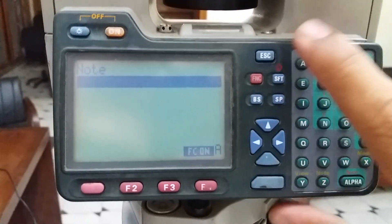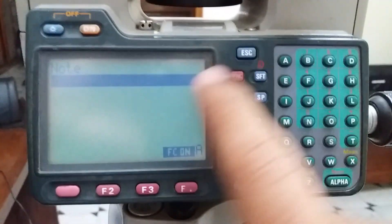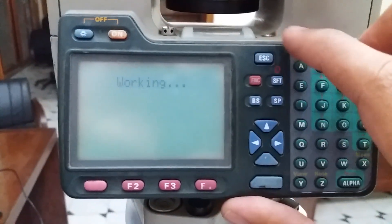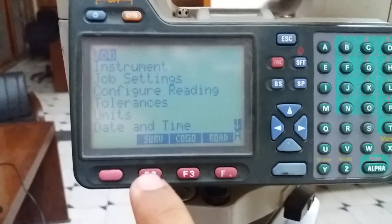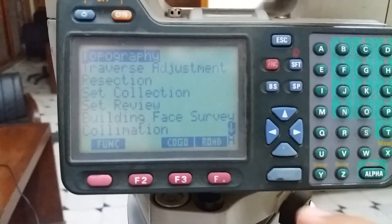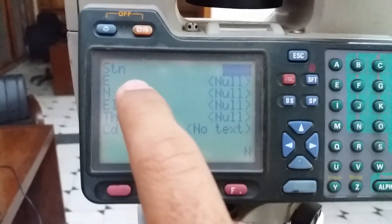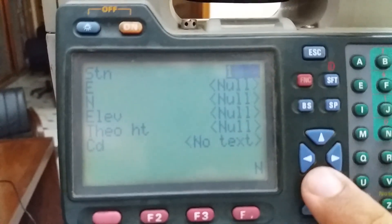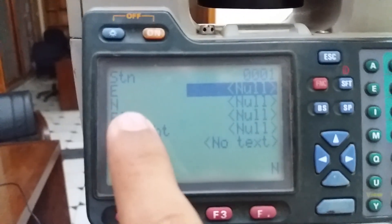My job is created and you can give any note including any user name. I leave it blank, escape, and go directly to Survey, then entering into Topographic. This is the station coordinate section. I will give the station number — SDN, station number. Here you see numbers 1, 2, 3, 4 in alpha-numeric mode. I am giving station number 1, then coming down to give easting, northing, and elevation.